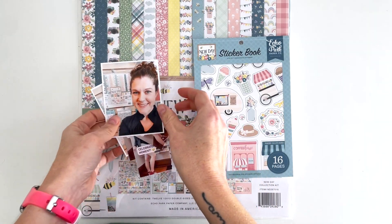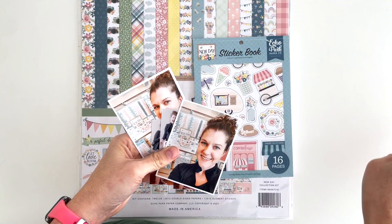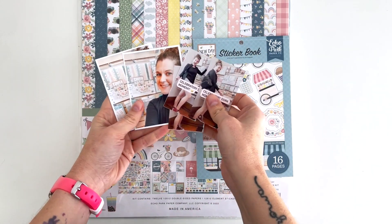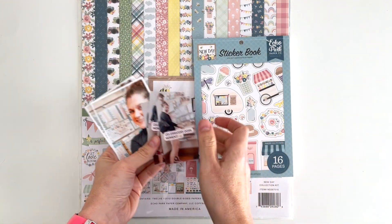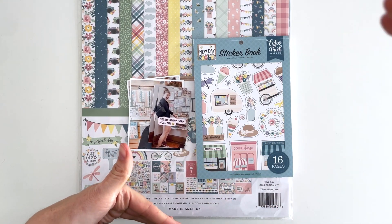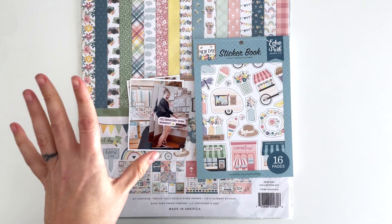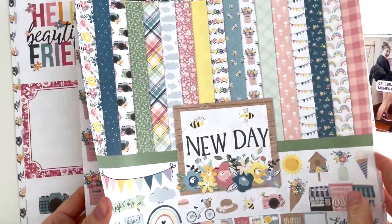Hey hey hey, scrappy people! Tracy Reid here, coming at you with a life-crafted layout using my new day collection designed for Echo Park. I'm going to be scrapbooking photos of me in front of my collection at the scrapbook store. I'm going to start with the large paper pad because I need 8.25-inch pages — the other paper pads are only six by six — and we're going to be mixing stuff up and seeing how it goes.